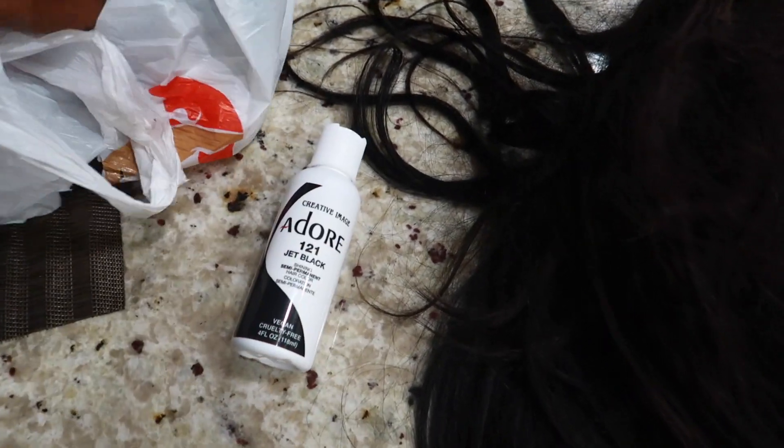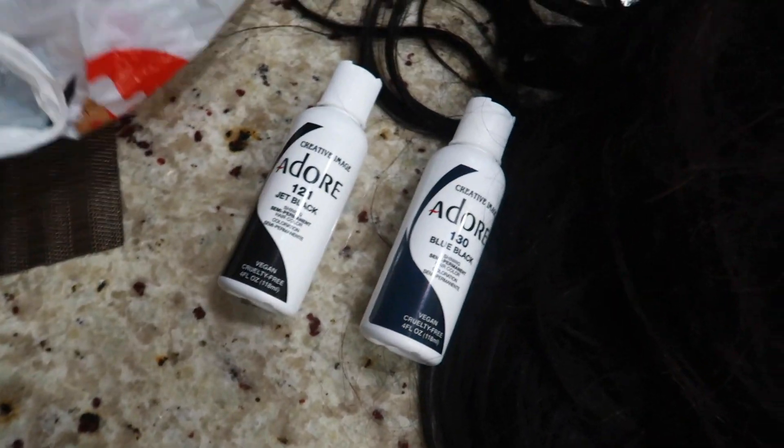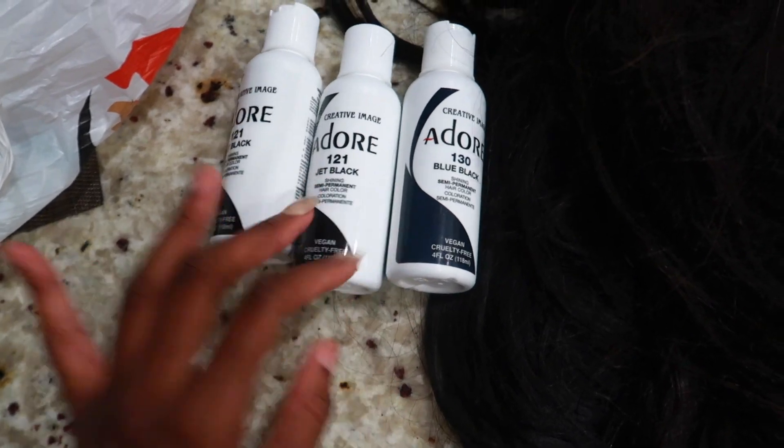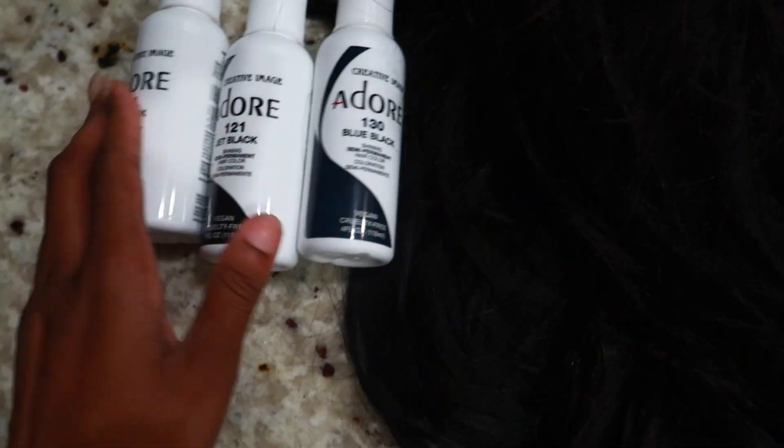Today I have two jet blacks and a blue black, because I learned from Slade by Jordan that this is the best way to do this when you are trying to get jet black. I might not dye this because it's already looking shiny right now, so I'm gonna really focus on this right here.